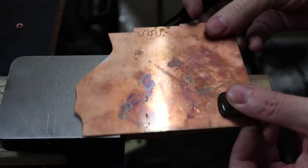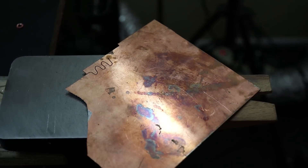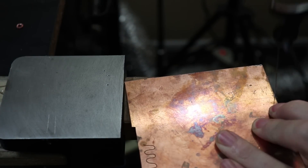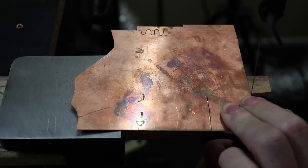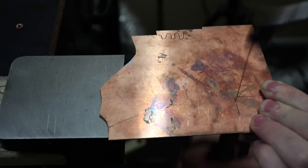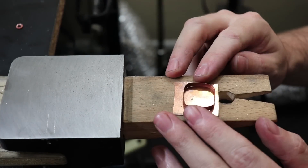For the back plate I'm going to be using a small piece from this sheet of copper. I'll just use my stone as a reference and cut a piece out that's a little bit bigger than what I'm going to need. Now that I have all the parts I need, we can start soldering them all together.